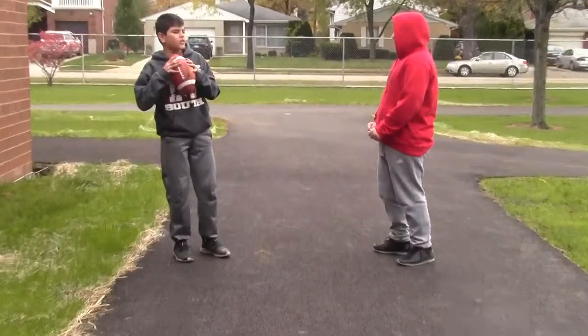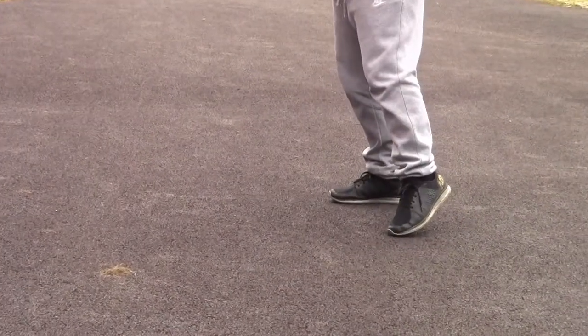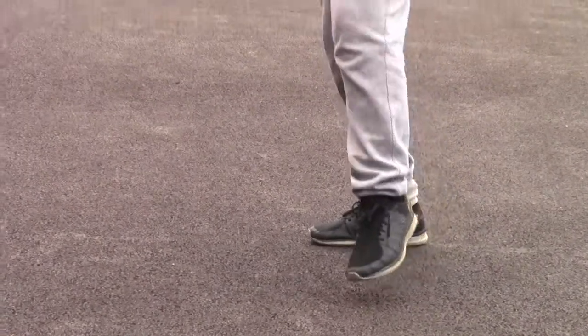Also, when throwing the ball, make sure to step with the opposite foot from the arm you're throwing with. So, if you're throwing with your right hand, make sure to step with your left — and vice versa.